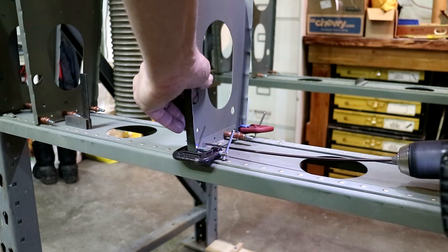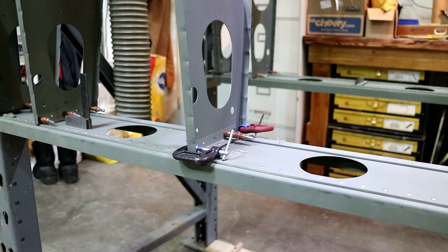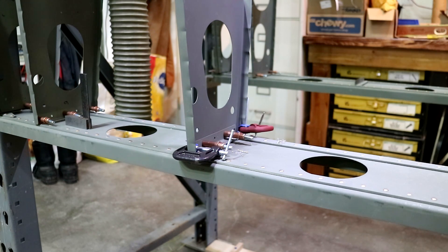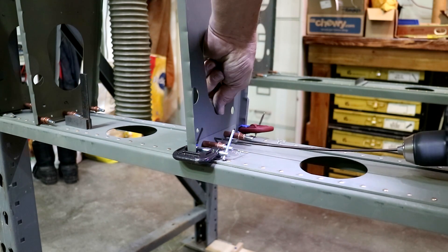Okay, let's just make sure that this is going to be fine. Nooooooooooooooooooo!